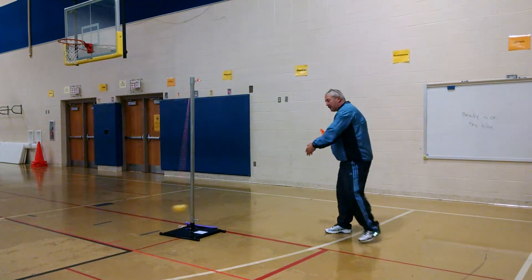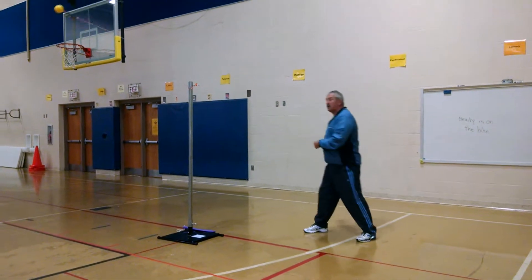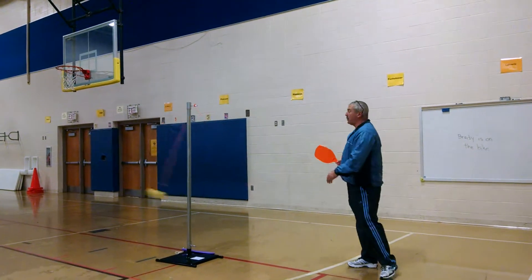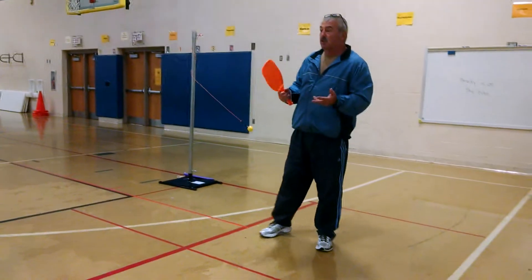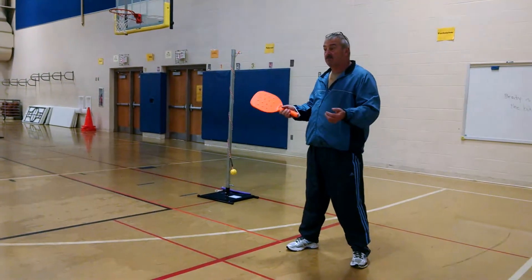What's kind of fun about this activity is that you can do it by yourself or with a partner and still get a lot of skill work. As the ball goes around, it takes about 3 seconds per hit, so in 60 seconds — if you take a 1-minute turn — you can get 20 hits. That's pretty good.